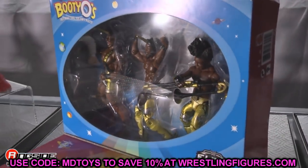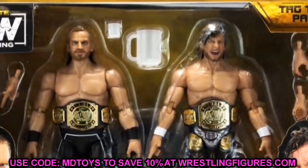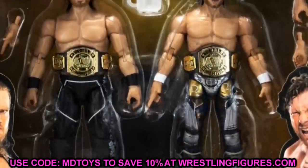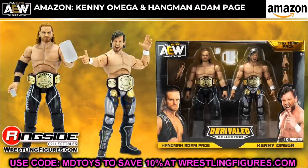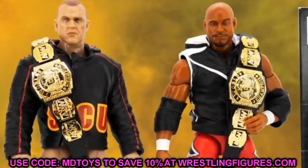There are several Amazon exclusive two-packs. First, Kenny Omega and Hangman Page with the AEW Tag Team Championships — basically the Series 4 Kenny Omega and Series 5 Hangman Page re-released together. Hopefully the tooling is better with tighter joints on the Hangman Page. Second, an SCU Amazon exclusive two-pack with Scorpio Sky and Frankie Kazarian in red and yellow gear, also including the AEW Tag Team Championships.